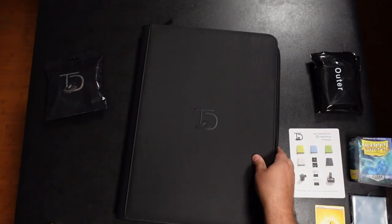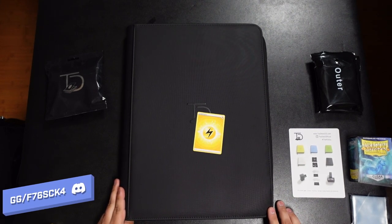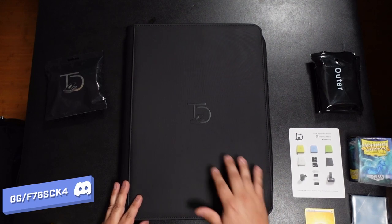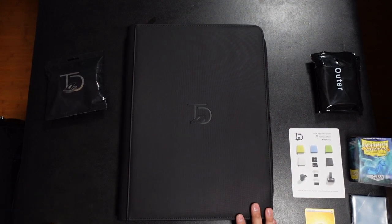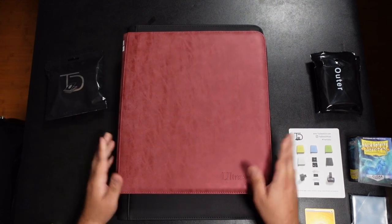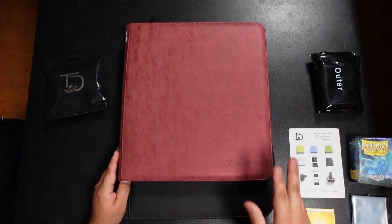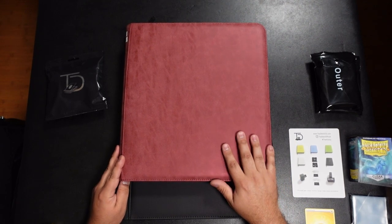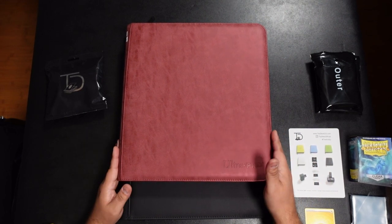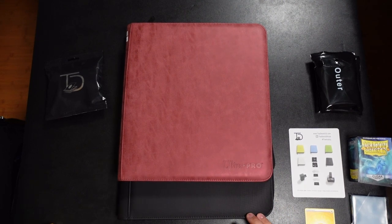Yeah, this thing is massive. It's a four-by-four binder — four rows, four columns. For comparison, this is my 12-pocket Ultra Pro binder that I use for my collection. I have about eight or nine of these for my entire collection. With just one extra row, the Top Deck is a lot bigger.